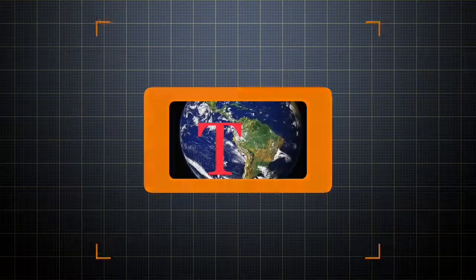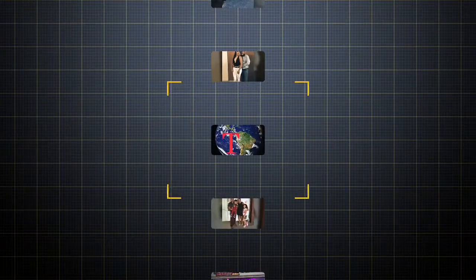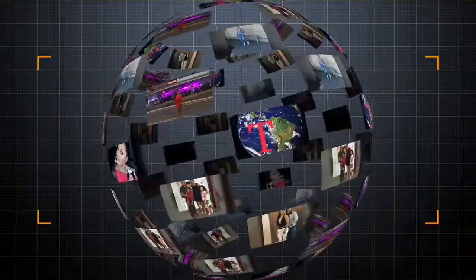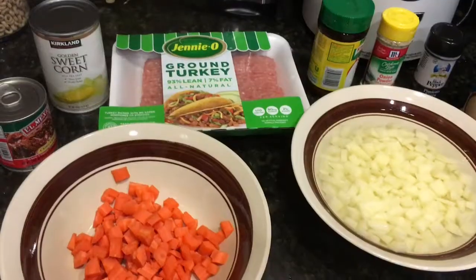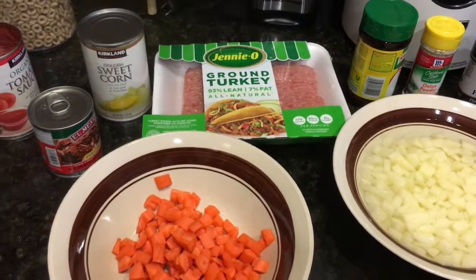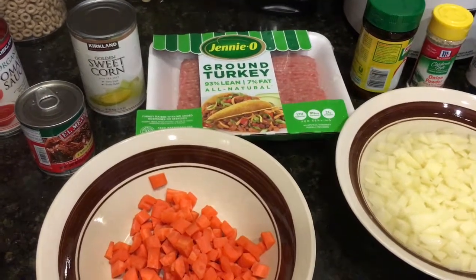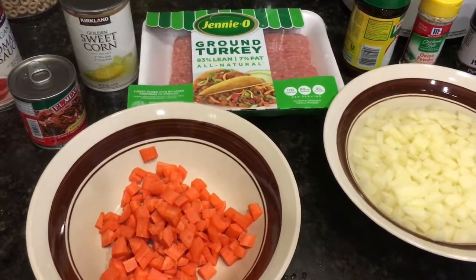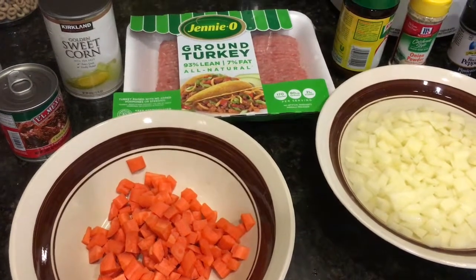Hello, good afternoon. Now we are going to cook a turkey. These here are all the ingredients that I put in — now we are going to brown the turkey.